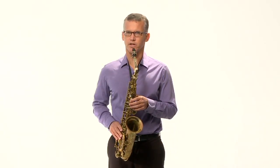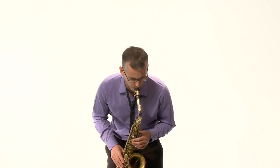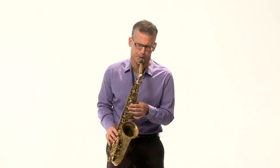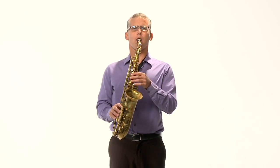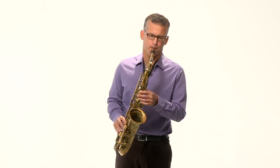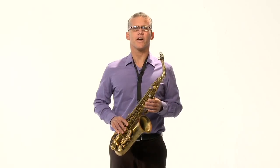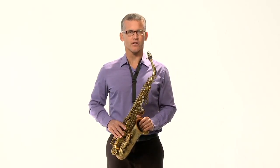If you're hunched over, you're going to get a bad sound. I'm going to demonstrate. If I play hunched over — now if I play standing up, my air can flow freely so I can get a good sound. So that's the first thing to think about when you're practicing your saxophone and working on your sound.